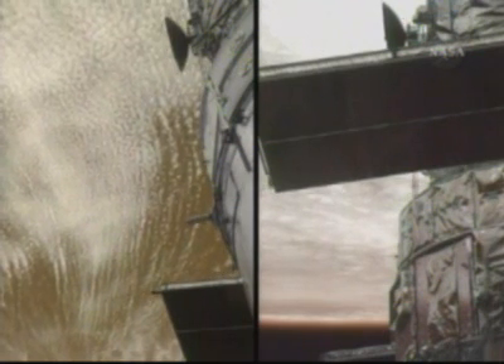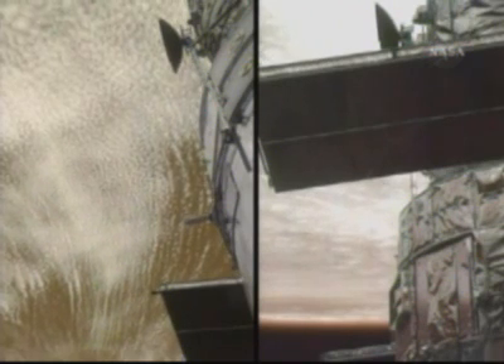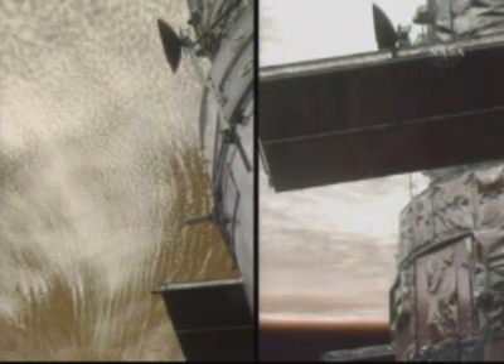Okay, push hard against it. There you go. It's closed and locked. Patch is closed and locked, ma'am. I see that. Standby, we're going to take you to the pre-repress part of the D-press re-press cue card. Okay, thanks. I'm there with you.